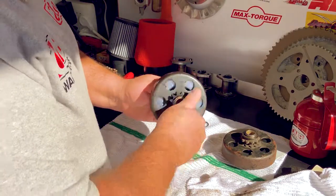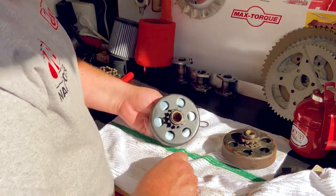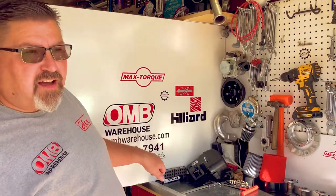That's how to keep a max torque clutch living a long and happy life. Thanks for stopping by OMB Warehouse. Don't forget to visit us online at OMBWarehouse.com. This has been the Grey Goat Garage — thanks for stopping by.